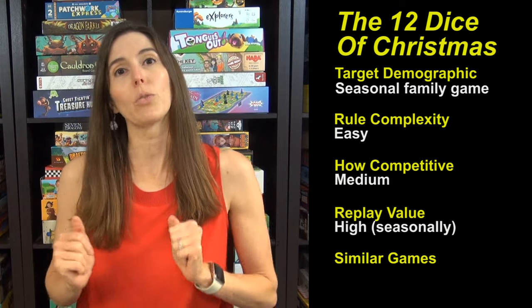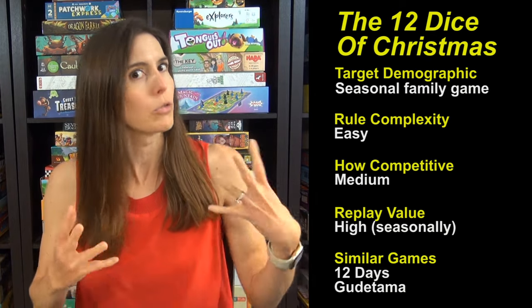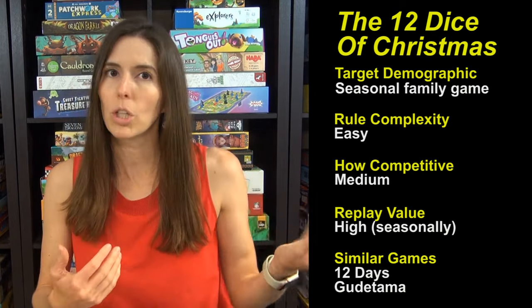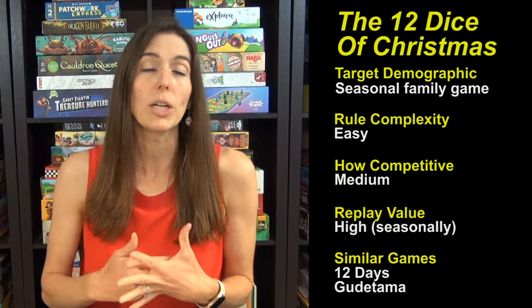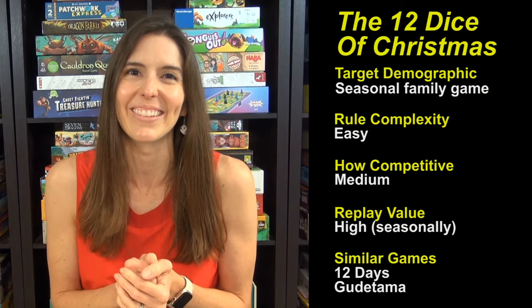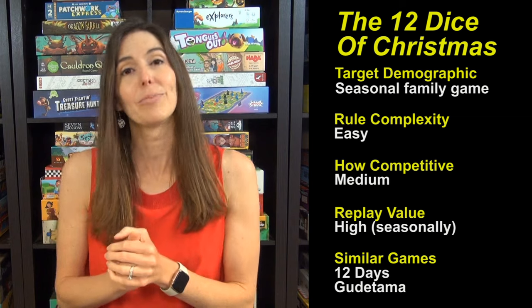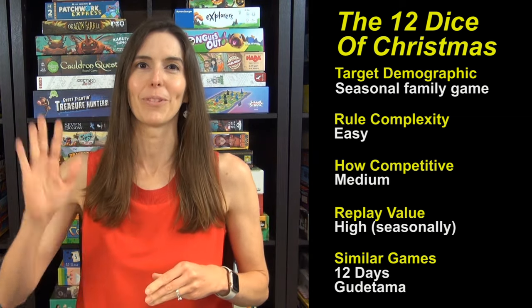Similar games: if you like this one, 12 Days is a very fun family-level Christmas-themed card game. And Gudetama is a great card game that is family level, and they have a holiday edition which we enjoy thoroughly. We have been loving the 12 Dice of Christmas and you should check it out. Thanks so much, and see you next time from Game Like a Mother.